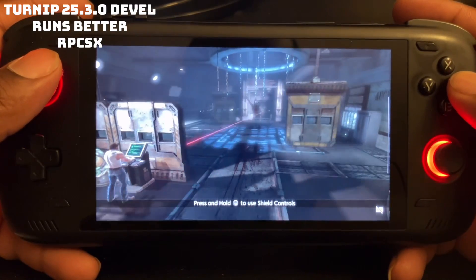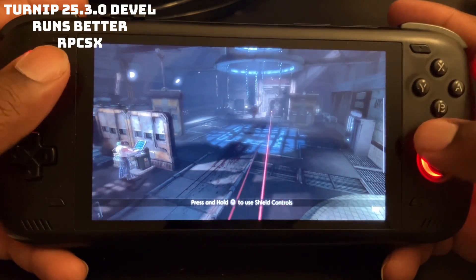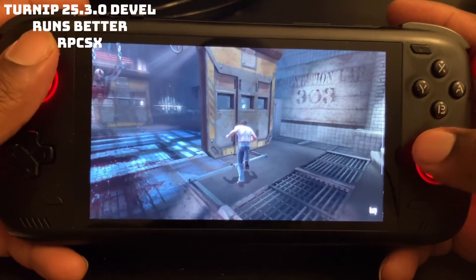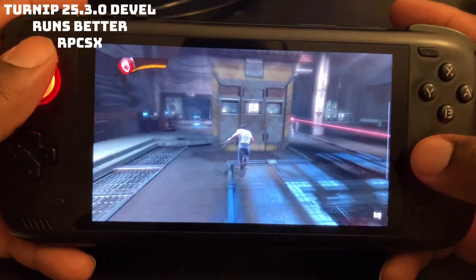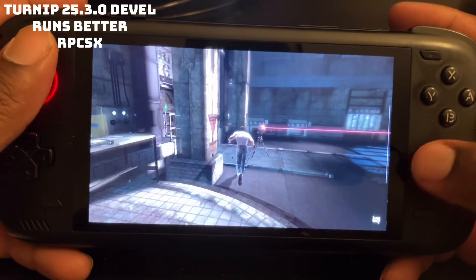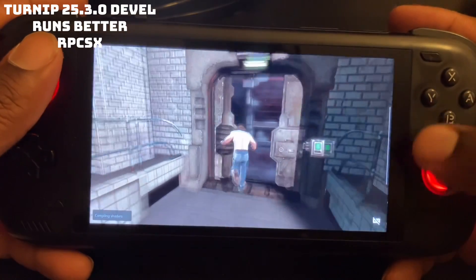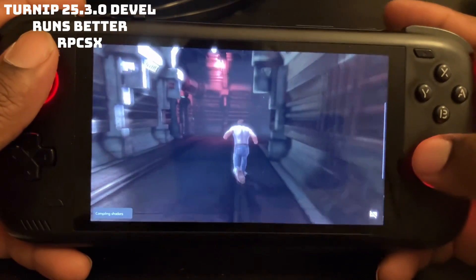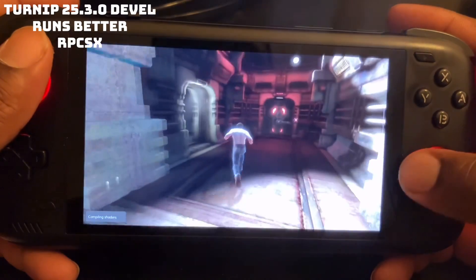I'm probably going to die at this part — I've been struggling with it. But as you can see, it runs fine with no graphic issues.